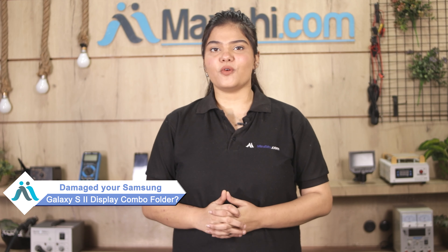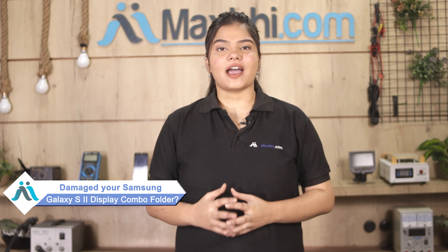Hi friends, this is Lucky from Maxbhi.com. Friends, if you have a Samsung Galaxy S2 display combo folder damaged and are worried about the high repair cost of your smartphone, don't worry.